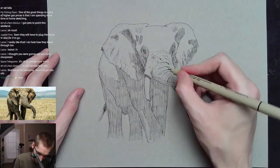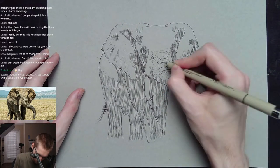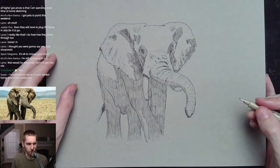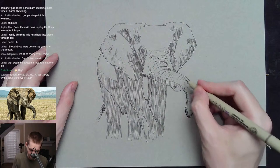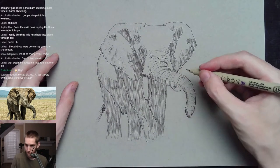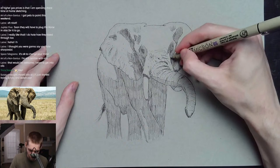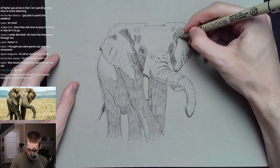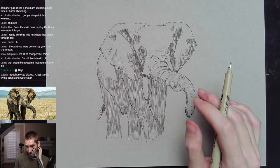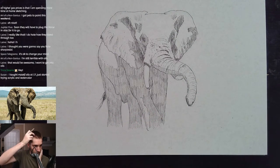I haven't really shaded the trunk — there are some thicker wrinkles in the nose area. Once I put in a little bit of white on the trunk and the tusks it's really going to pop, I think. The grass will be mostly white too, and the elephant really needs a shadow underneath to pop him out. What's going on, Mom — thanks for tuning in!